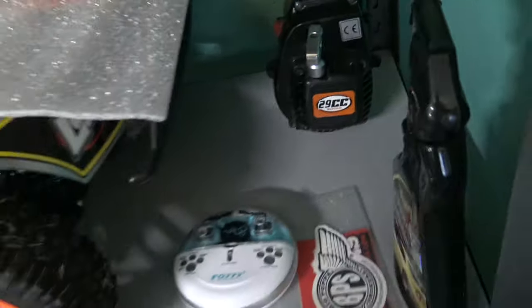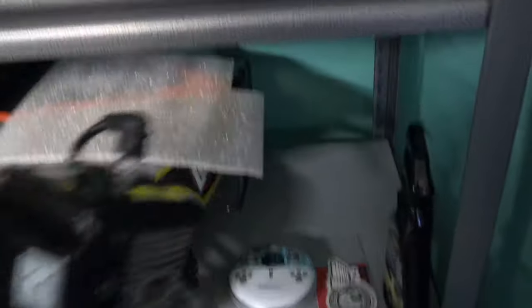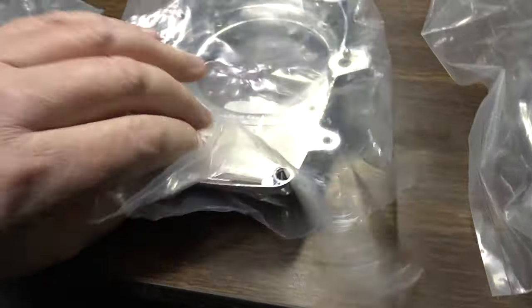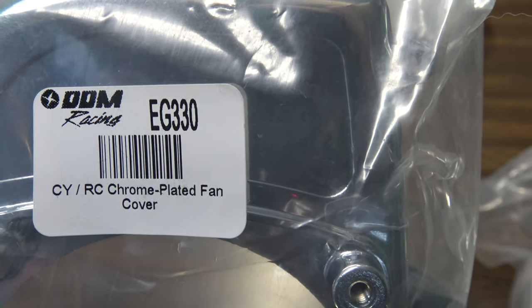It's actually replacing this motor right here — this is the Rovin 29 that I pulled out of there. And I have a bling kit; I believe this will fit too. I'm going to fakie chrome this baby all out. I'm sure all these parts will fit the 29. This is a DDM — this is actually metal. This is a Chung Yang cover. DDM part number EG-330.